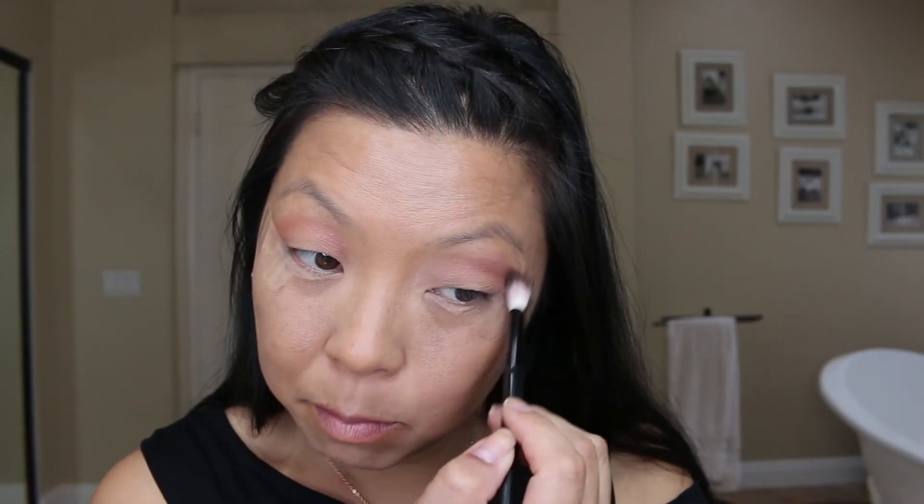Having a monolid sometimes is really hard. I think that's why I was having problems finding a tutorial that did any kind of mermaid eye with monolids, because it's just so hard — you just have this blank canvas and nothing to do with it. So maybe I'll go in a little bit with this.